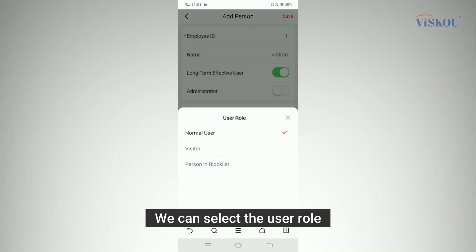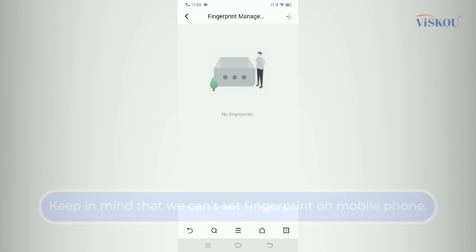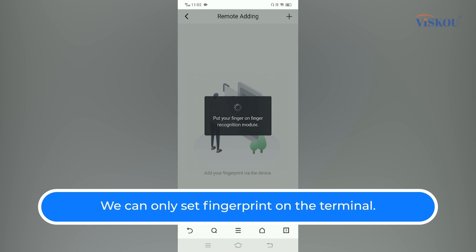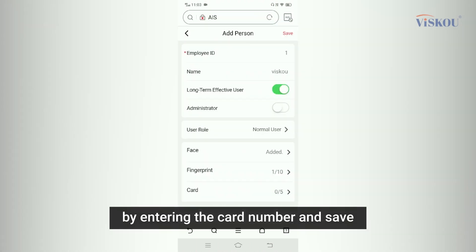We can add a face here as well, and also add a fingerprint — but keep in mind that fingerprints cannot be set from the phone; they need to be set on the terminal itself. We can also add a card by entering the card number and saving.